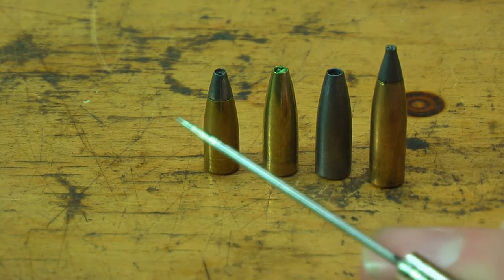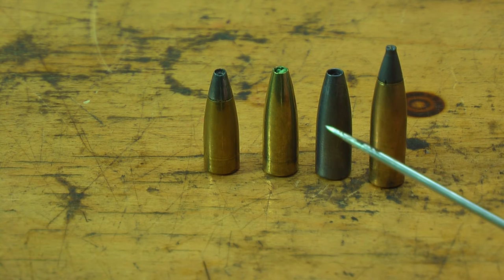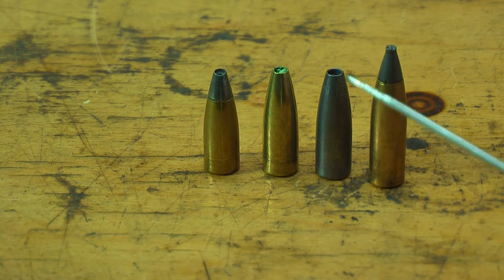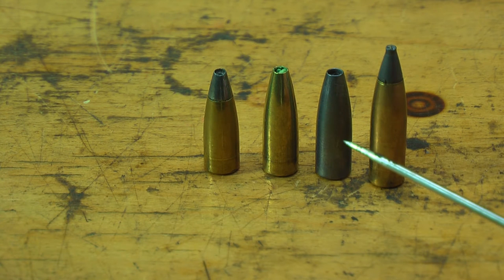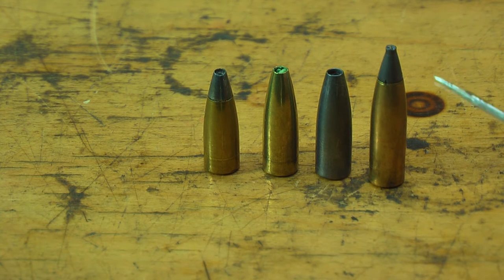Moving right along — we've got the 52-grain soft point, the 55-grain hollow point, and now the 60-grain hollow point that I moly-coated. These bullets weren't polished before moly-coating and that's fine. Over here is the 75-grain soft point. With the Stinger cases I can make up to an 80-grain bullet, or a 70–72-grain hollow point. I'm still having some issues with the case being nickel-plated, so that's a work in progress.